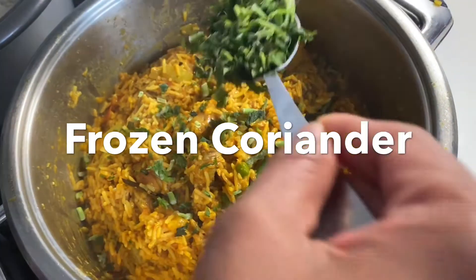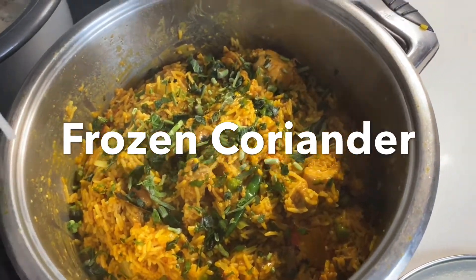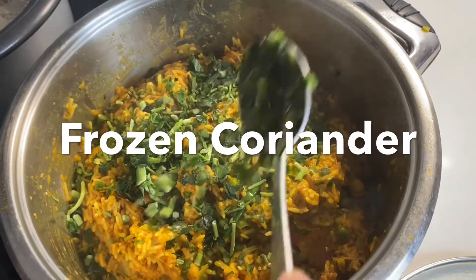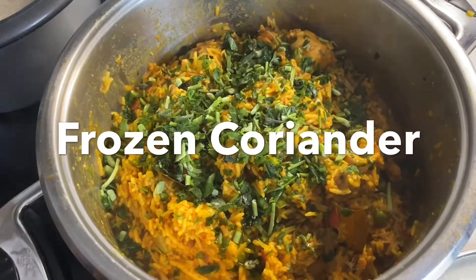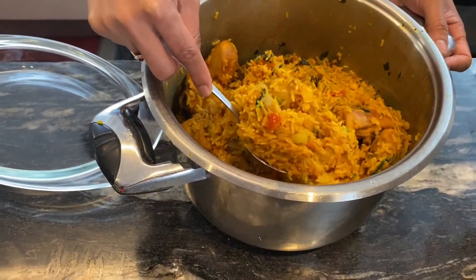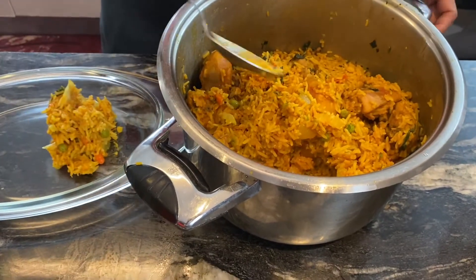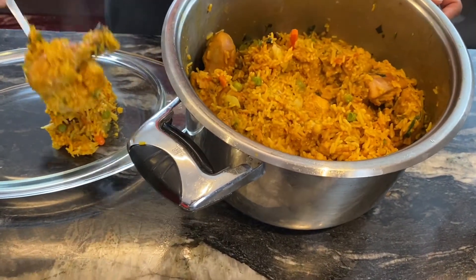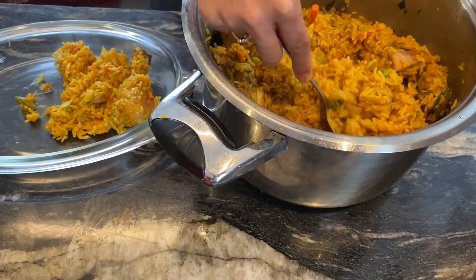You can see how it's coming along in the description. I'm ready to prepare this. The smell is wonderful and the color is beautiful.